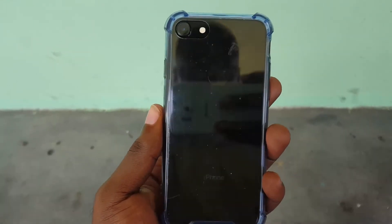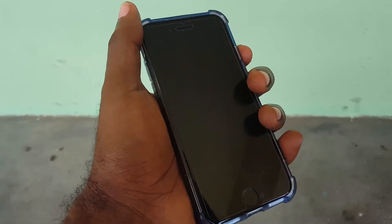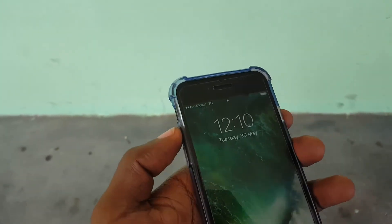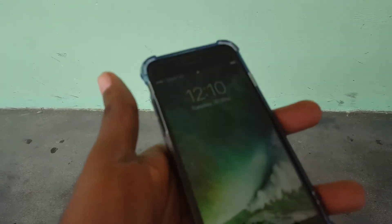Alright guys, as you can see, the iPhone 7 is a great device. If you do not own one you can check it out. If you have a problem, please leave a comment below and I'll get back to you. Also remember to check out the website at www.blogtechtips.com. This is Ricardo signing out — until next time, bye!